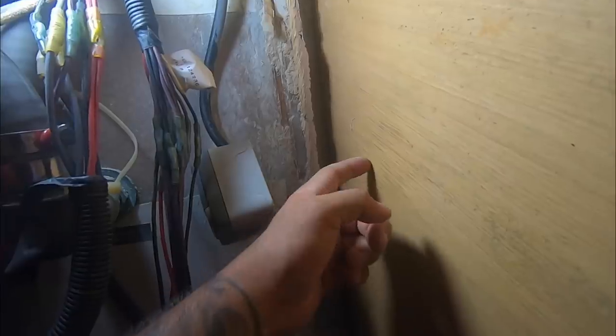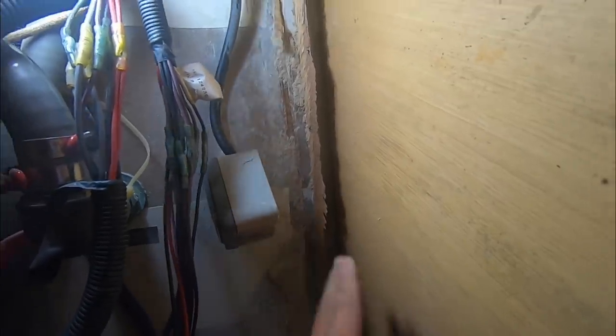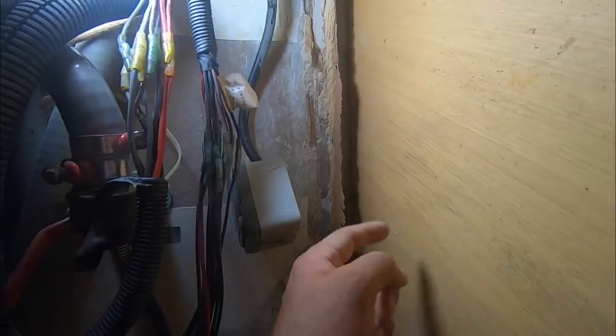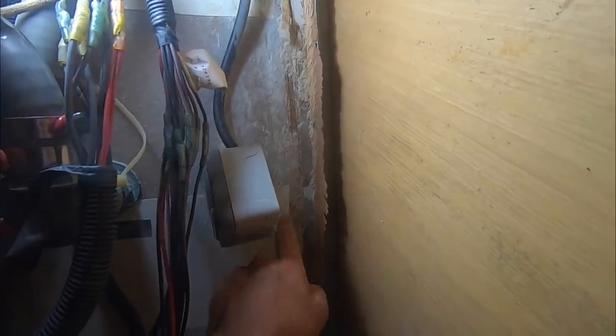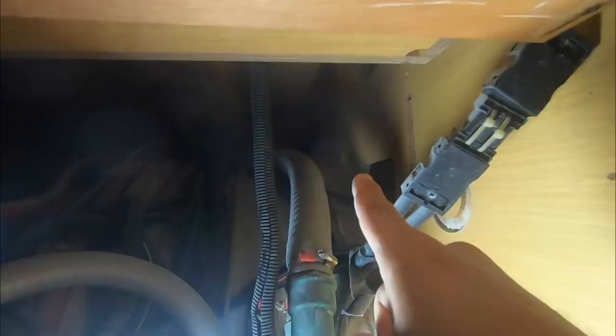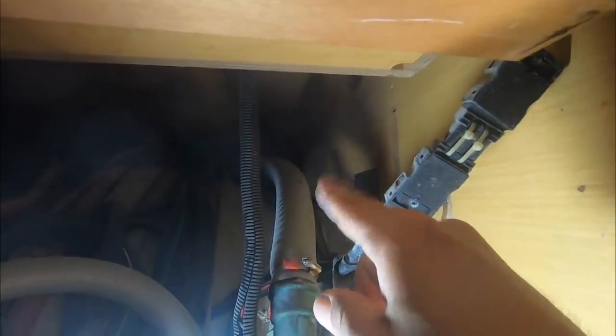This wall here is not even glued to the hull — it was just this little shitty wall here that was glued. So I'm going to knock all this out and then glass it to the hull to give it more strength. This is quite an important curvature of the boat here that we want to stop from falling in again.